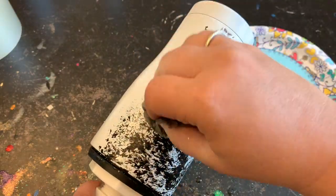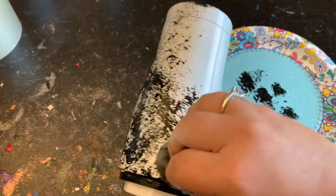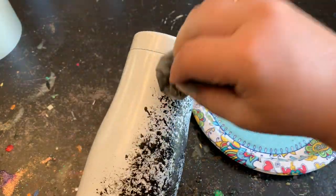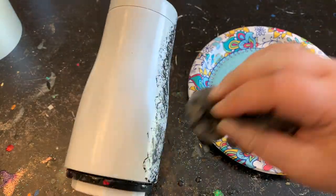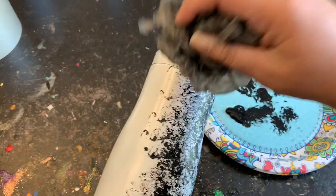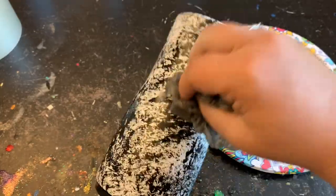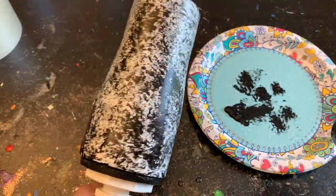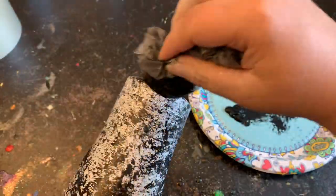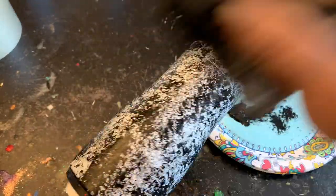I'm going to continue doing this completely around my tumbler, making sure I also hit the bottom, until I get that desired look. Back when I was seven years old, PBS always had art shows on every day, so I really have to thank PBS for showing me neat tricks like using a plastic bag to give that sponge look. You can use a sponge or a plastic bag — it doesn't matter. Sponge walls were really in back in the 90s, and I think PBS had a lot to do with that — that's where I went to art school, sitting on my floor watching PBS as a kid.